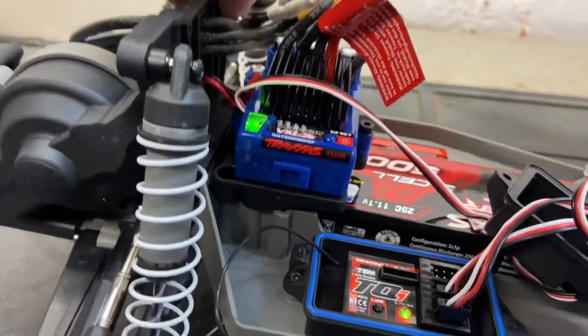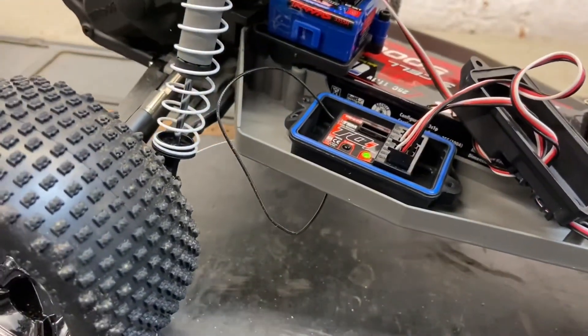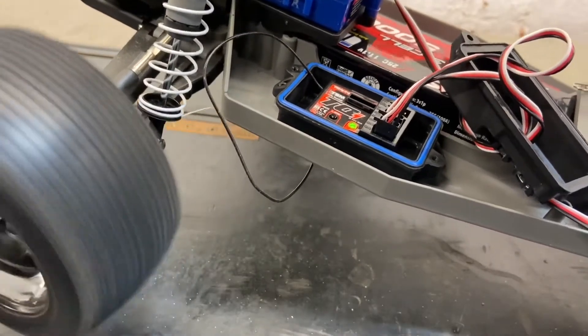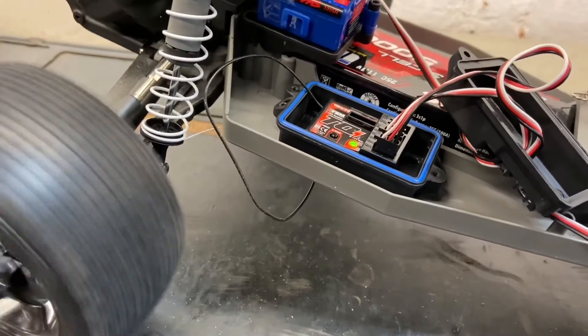If it's a two-wheel drive, lift the rear off the ground, give it a bit of throttle to check, and you're all good to go.